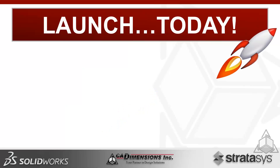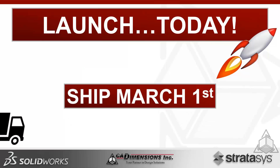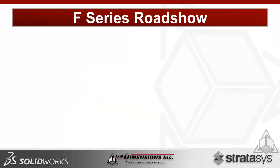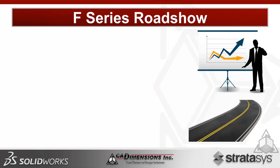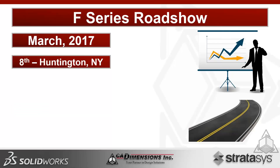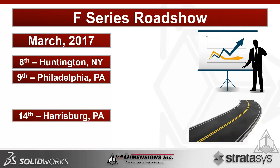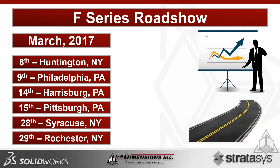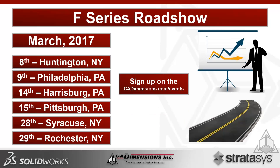The F-Series launches today — you can place an order now. All information is available at Stratasys.com and CADDimensions.com. Systems begin shipping in March on a first-come, first-served basis. Roadshows are scheduled throughout March: March 8th in Huntington, New York; 9th in Philadelphia; 14th in Harrisburg, PA; 15th in Pittsburgh, PA; 28th in Syracuse, NY; and 29th in Rochester, NY. Sign up at CADDimensions.com/events or contact CAD Dimensions directly.